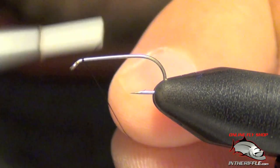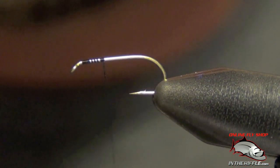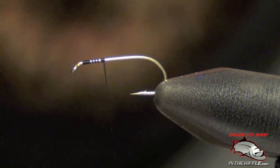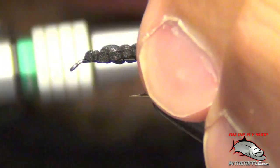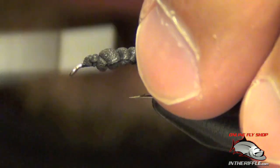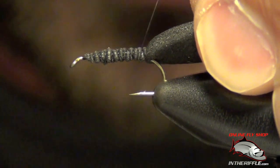Here we're going to tie just a simple foam beetle pattern. First thing you're going to do is start your thread. Next thing we're going to do is tie in a piece of black foam right on top of the hook, all the way back to the bend. We're going to make sure that's on there nice and tight.